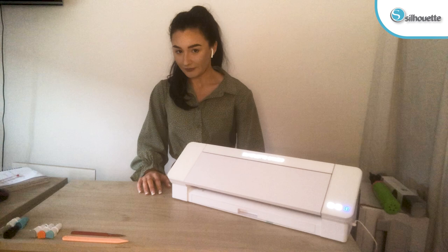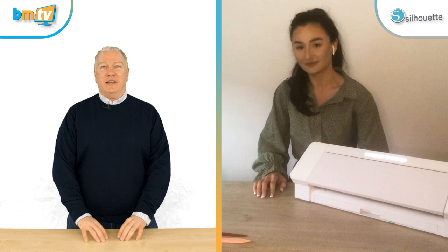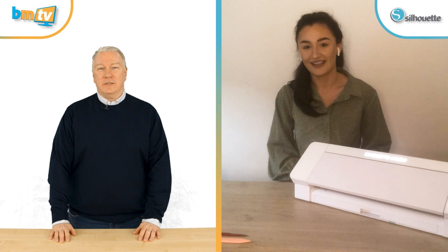Hello, Greg from Balloon Market here, welcome to BMTV. Once again we have the lovely Ellen Wayne from Silhouette UK joining us. How are you? Not too bad — very busy, but busy is a good thing.